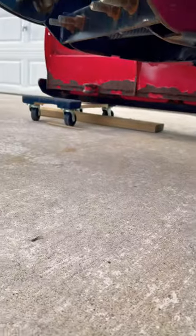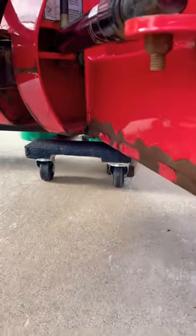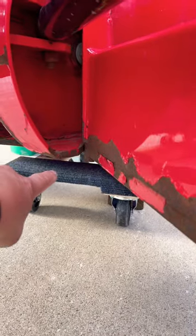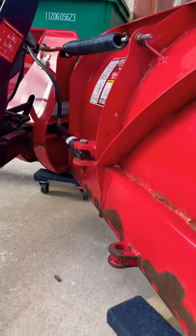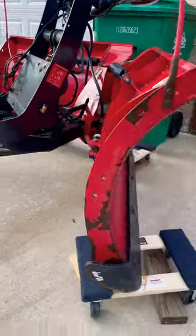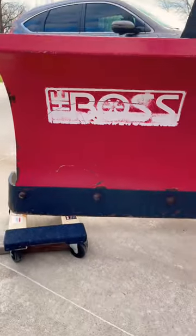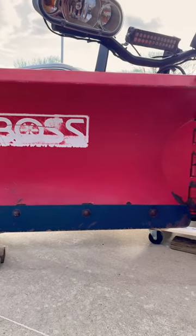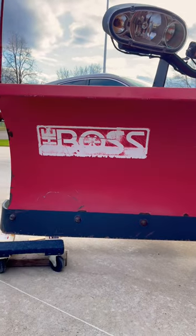Got a dolly underneath it, then we jacked up the middle section right underneath there and put that dolly under there. So that's how we're going to be able to move this thing around for the summer. If anybody has a better solution for how they store their plow for the summer, let me know — this is how we're doing it, but I'm open to suggestions.